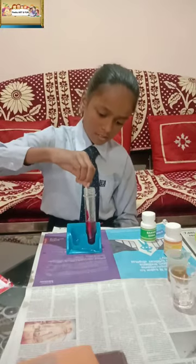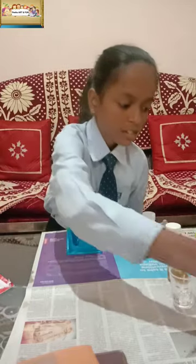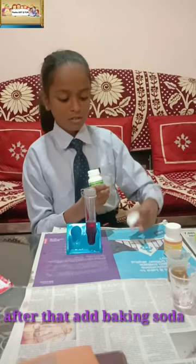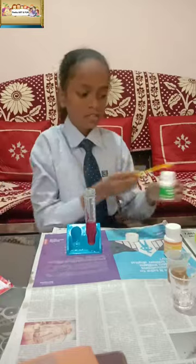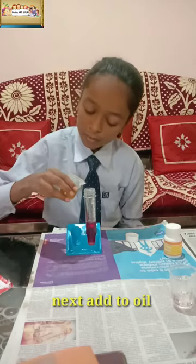After mixing it, we have to add 1 scoop of baking soda. After that, we have to add 20 ml of oil.